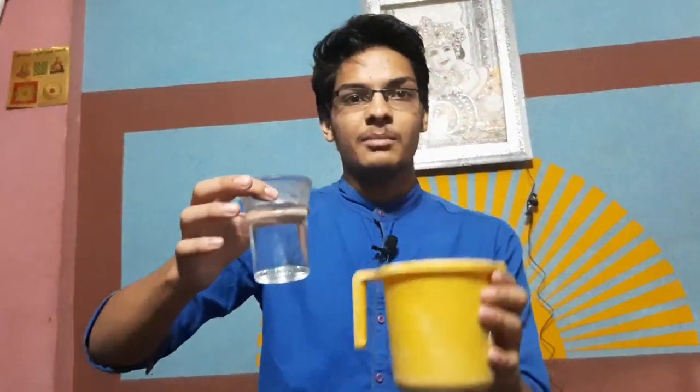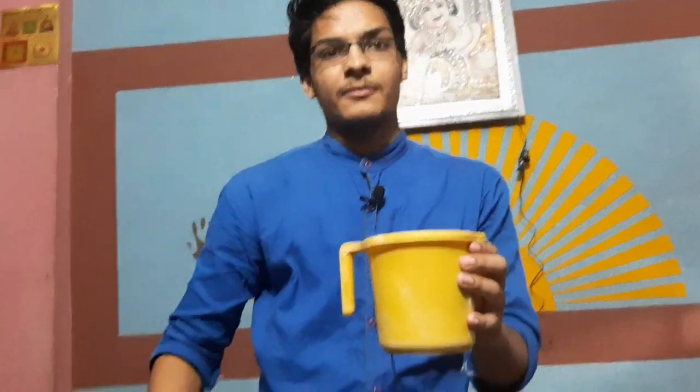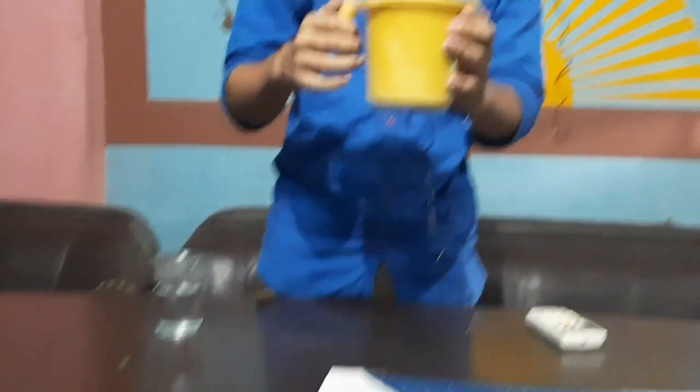So let's start. This is the water, this is the mug, and this is the water — it is very big, so much water. Put it here, and one finger snap — the water.